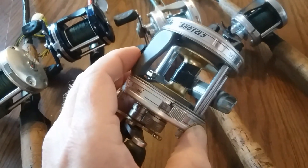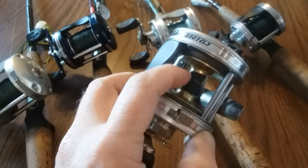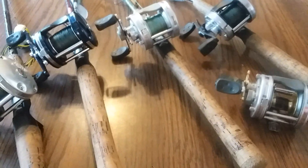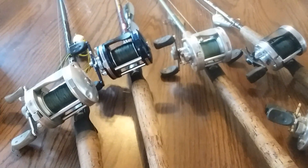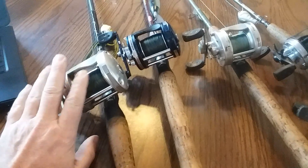Some people like to do mono backing for the first few spools, then do a uni-to-uni knot and spool the rest of the way with braid. I tried that once — got spooled, it snapped off, and I learned my lesson the hard way. So I just do straight braid from the base up.